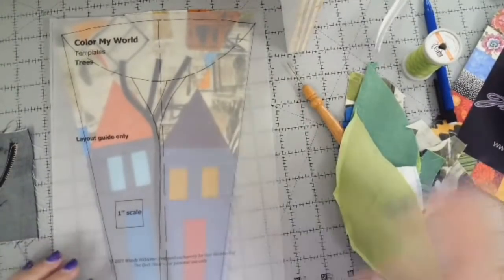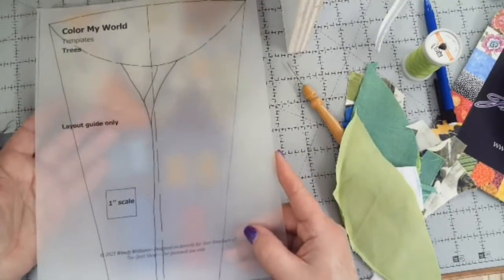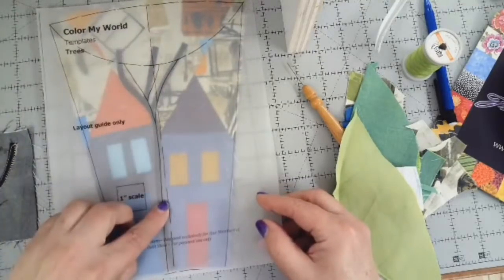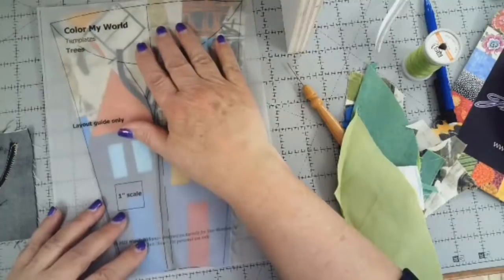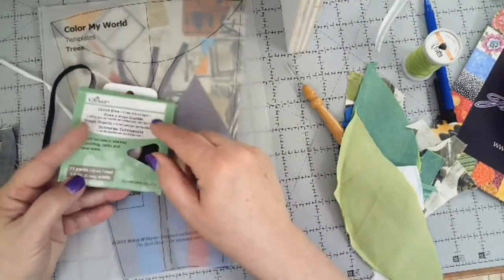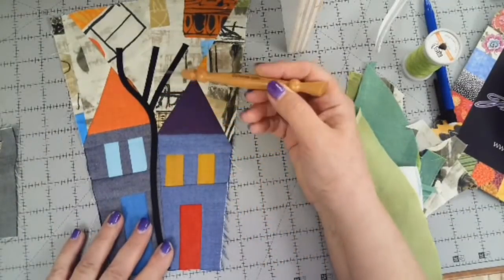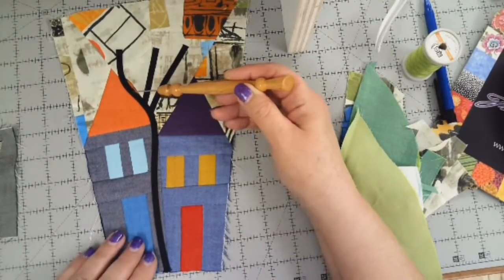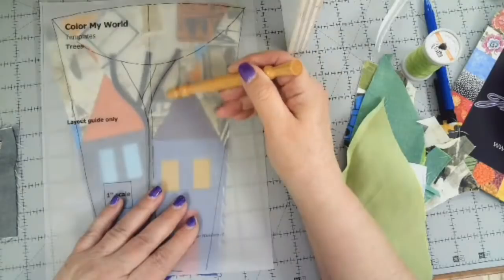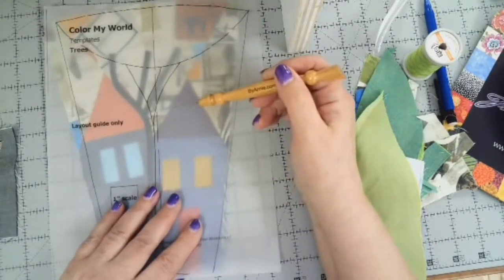I'm going to show you a few things that are hard to see in the video because I didn't have a camera over my shoulder. The first thing is the layout guide for the trees. I printed it on vellum, which is tracing paper — I had no trouble putting it through my printer. I can see the center line and place it on the center of my two houses that are sewn together. I used Clover's Quick Bias quarter-inch tape, which has fusible on the back and is double fold. I cut a two-and-a-half inch piece, a three-and-a-half inch piece, and a nine-and-a-half inch piece — all longer than I needed, which allowed me to place them and then trim off the extra.